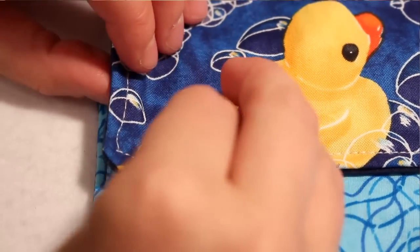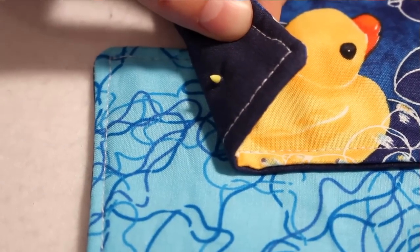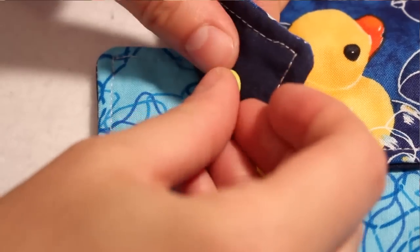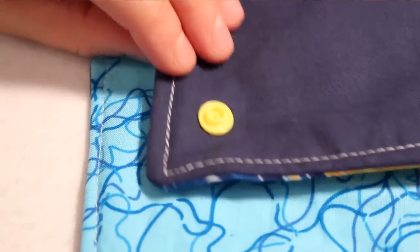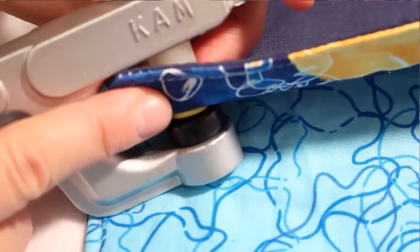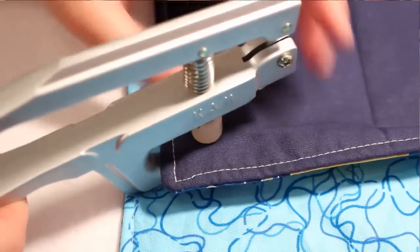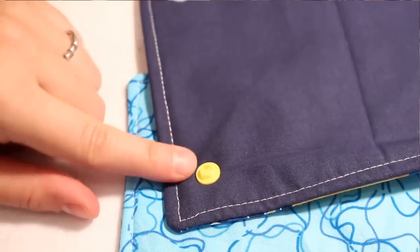Place the cap so the stem goes through the hole and the flat side is on what will be the outside of your project. Then add one of your other pieces — it really doesn't matter which side the male and female are on, as long as you have one side being male and one side being female so they fit together after the snap has been set. Rest the cap in the die, make sure it is laying flat, then carefully squeeze the snap pliers closed. This will compress the stem and set the snap into place so it is secure.